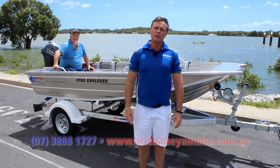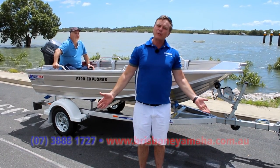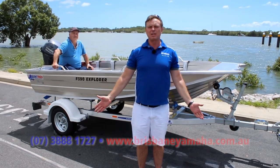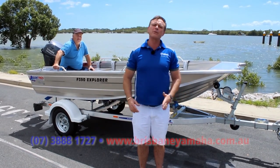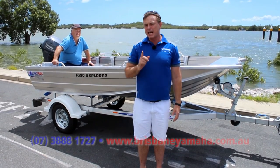Today we've got Quintrex's 390 Explorer with the pickle fork front. The 390 Explorer is famous — it's one of the best tinnies, everyone knows that. They grew up with them. Last year, Quintrex came and made them better.